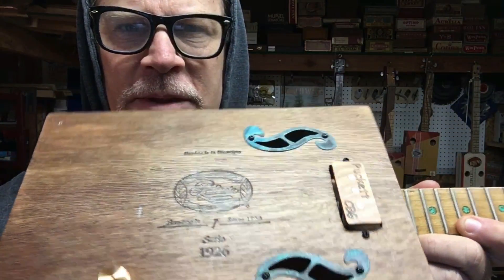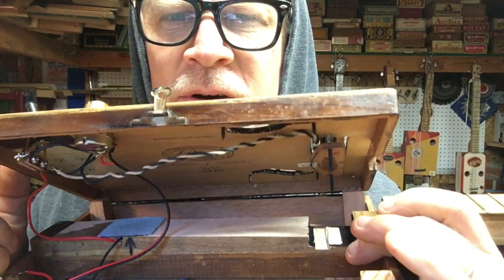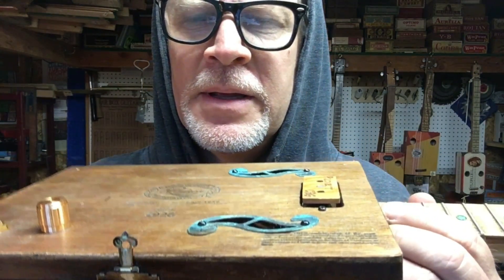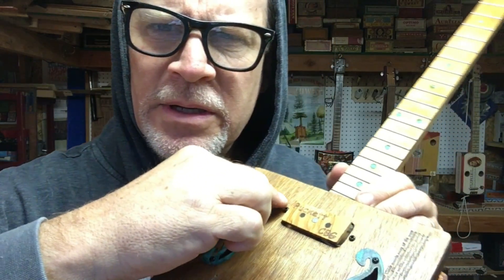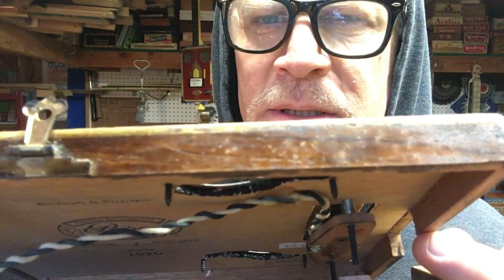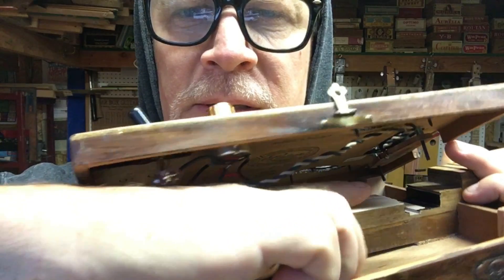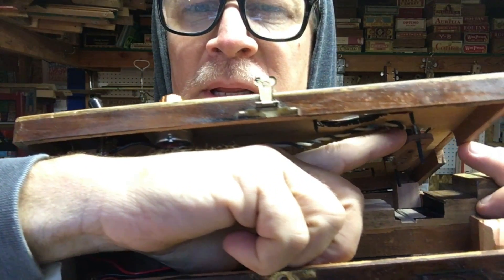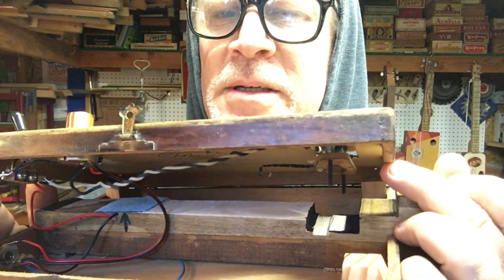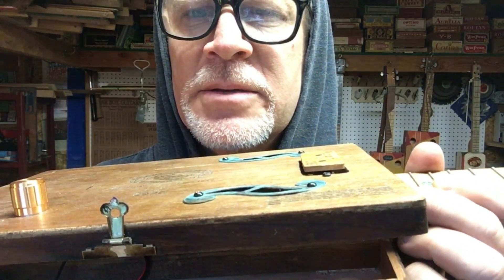I wanted to give you guys a peekaboo into the inside before I button it all up. If you notice, the trough there is cut so that the pickup sits nice and flat in there. These have adjustment screws so you can raise and lower the pickup — you can actually see the springs on the screws on the inside. So I can adjust the pickup height to match the strings.